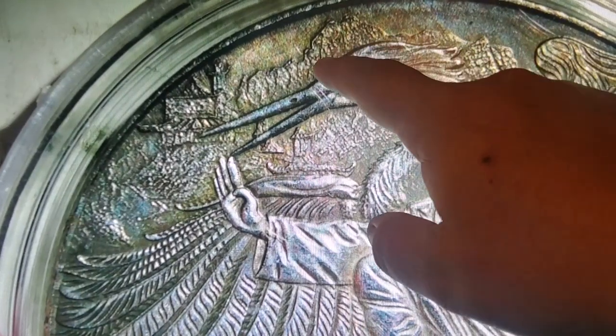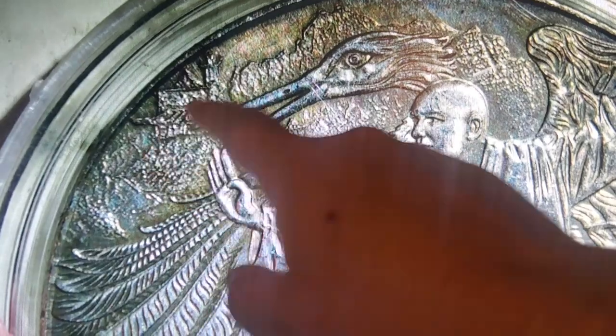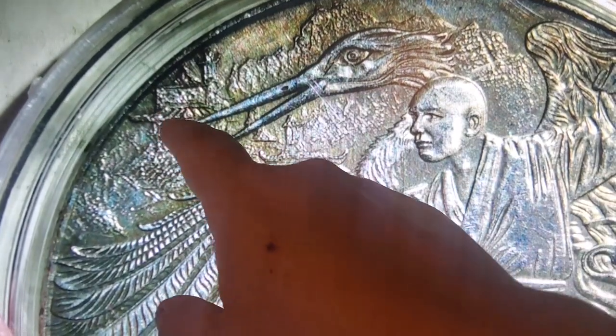Look at this artwork right here in the back — that's actually a really nice little building right there, and mountains right there too. I think this coin is way cool, that's way nice.